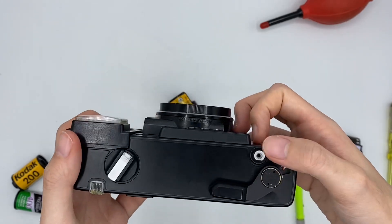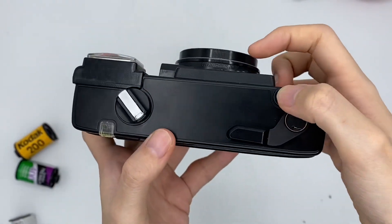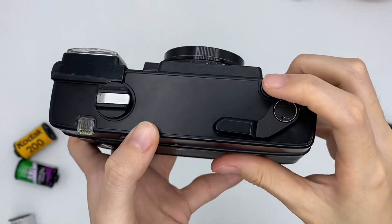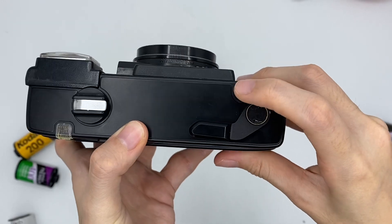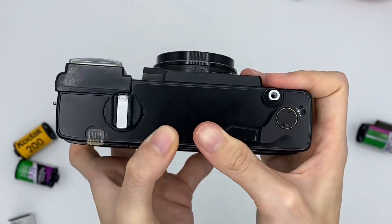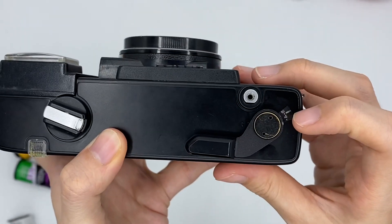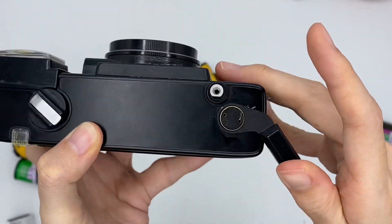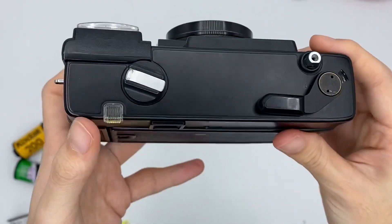This is the shutter button and this is the film advance. After you press one shot, you need to pull this thing to the end — like that. Press one time and make sure this is movable. You can see the film advance to the next number and then you press one time.